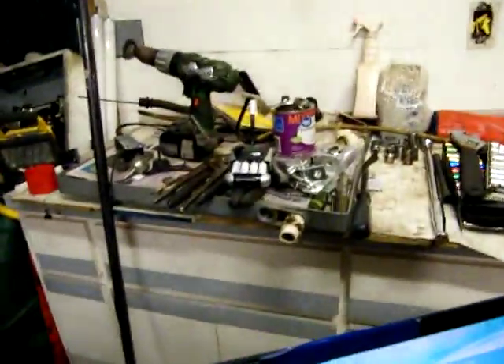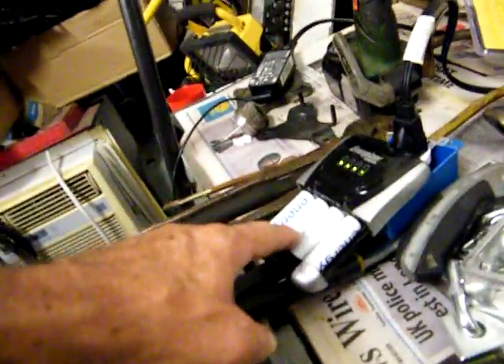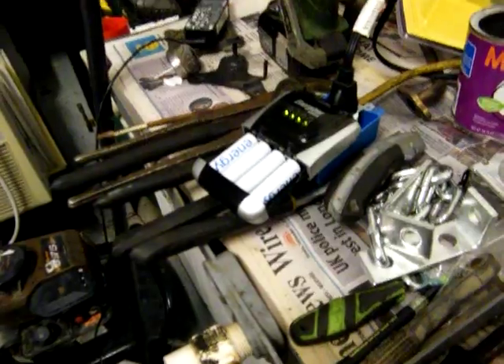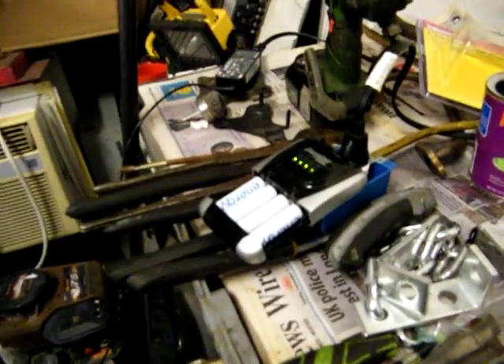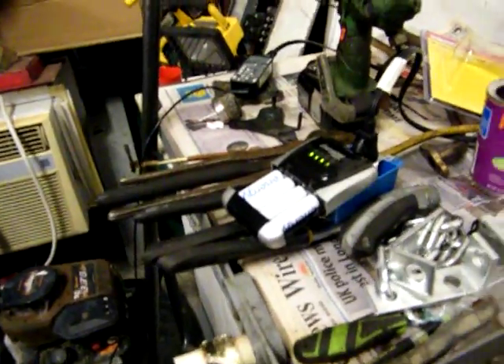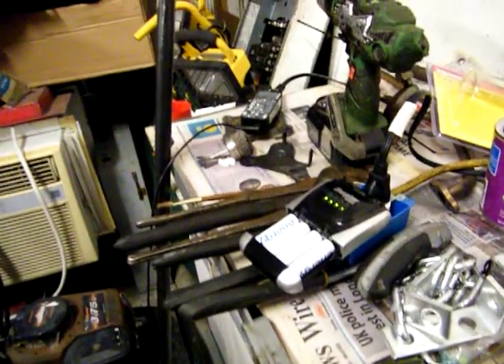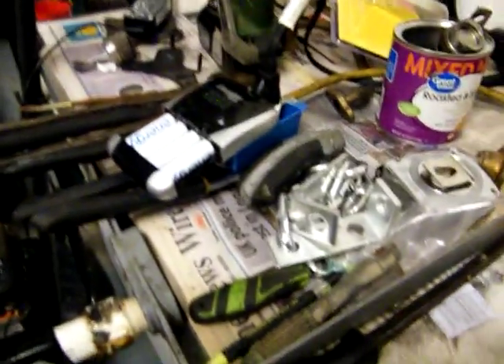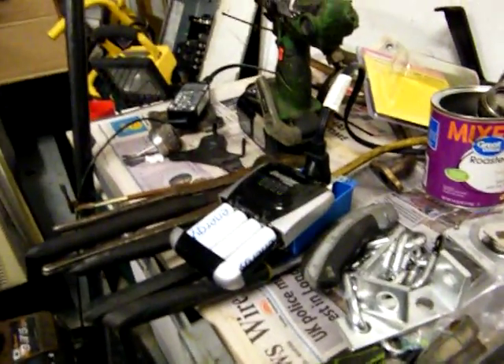I charged another set of batteries. These batteries I got off the internet — eBay — they don't even last five minutes. I can only get two videos and then it's over with. I would not recommend them for your race cars and drones and all that stuff because they just ain't worth a flip. All right y'all, peace, bye.